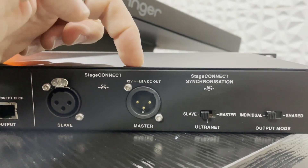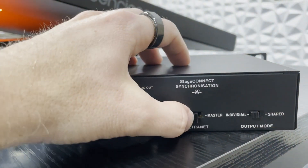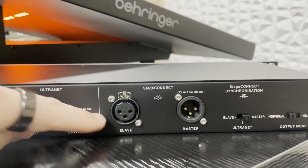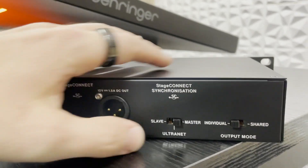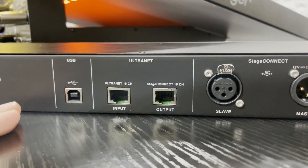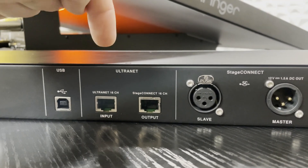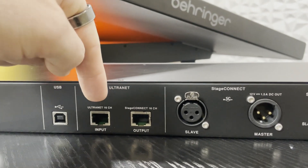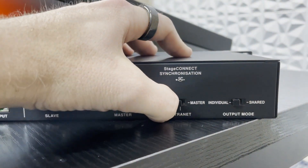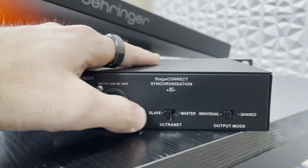Master means that if this is the first device in the line, we would want to have our device plugged in from here into the next unit, and this would need to be on master. If we have this being connected into our Behringer Wing, then this would be connected via our slave input and our switch would need to be set to slave. Ultranet means we can use the Ultranet output out of a device like the X32 — I have a video specifically on using the Ultranet input to send 16 channels from the X32. But this video is about getting this working on the Behringer Wing, so this is going to be set to slave.